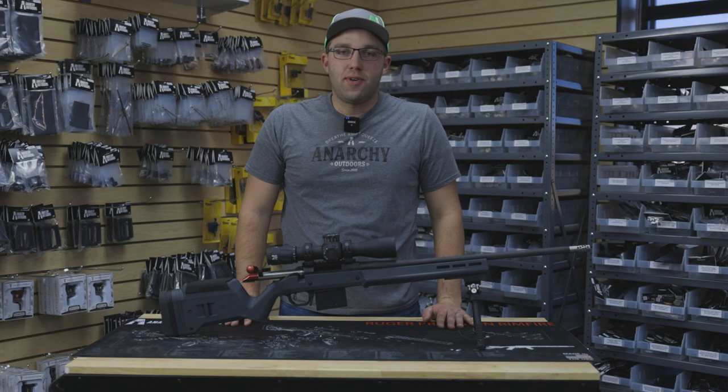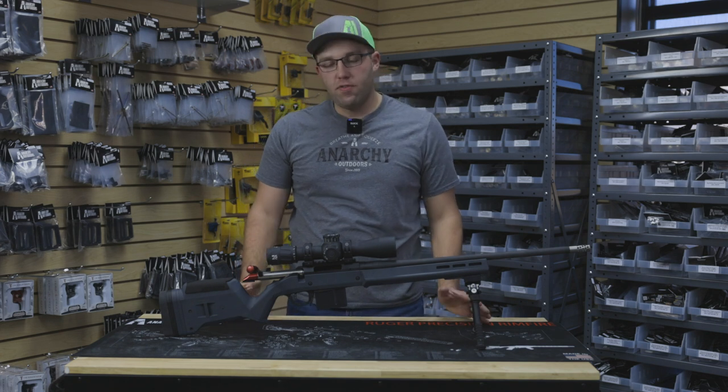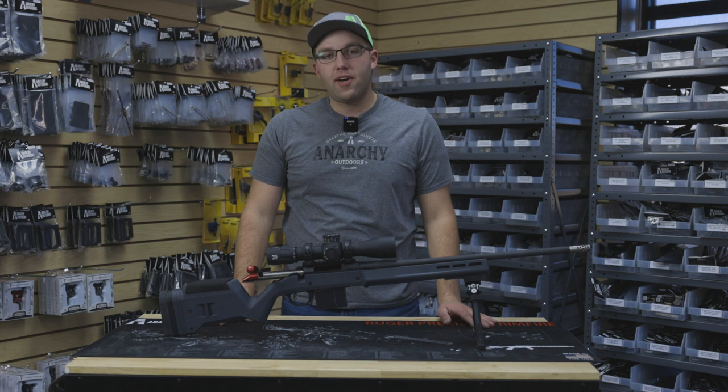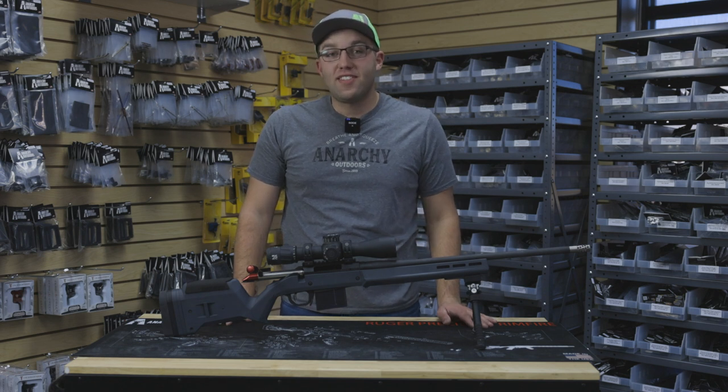Hey guys, Cody here with Anarchy Outdoors. I just want to take a few minutes today and overview one of our most popular product lines. I have here in front of me a Ruger American Predator. This particular one is in 6.5 Creedmoor.